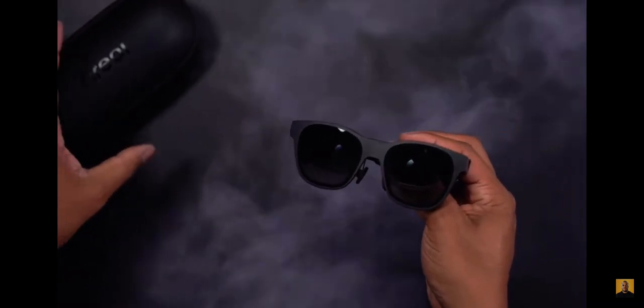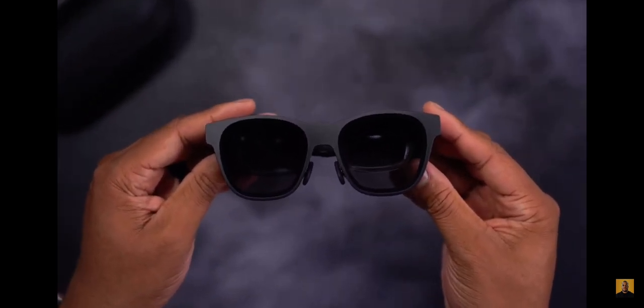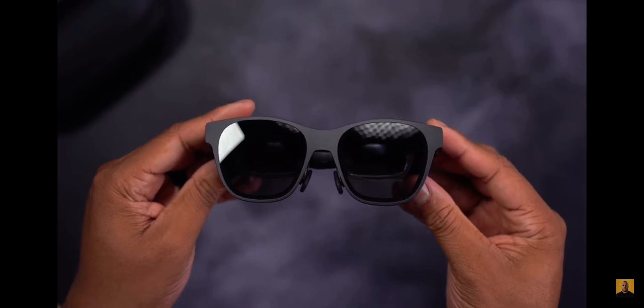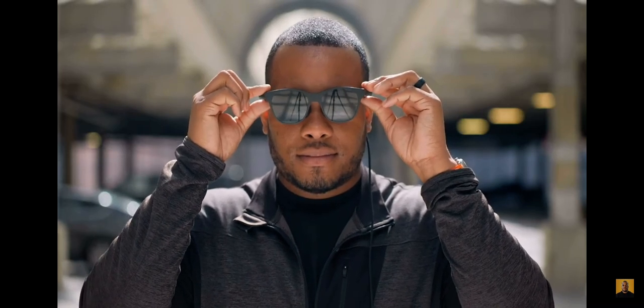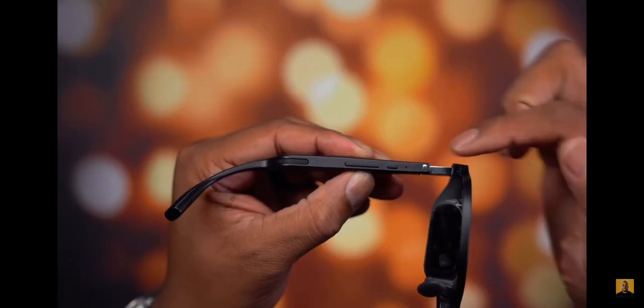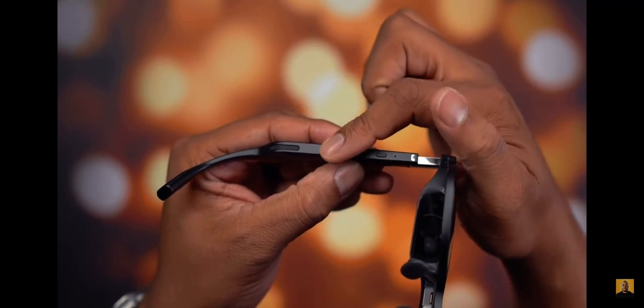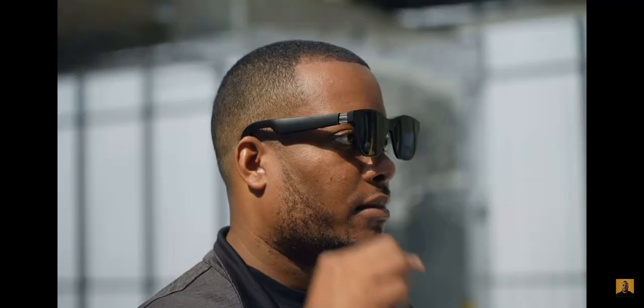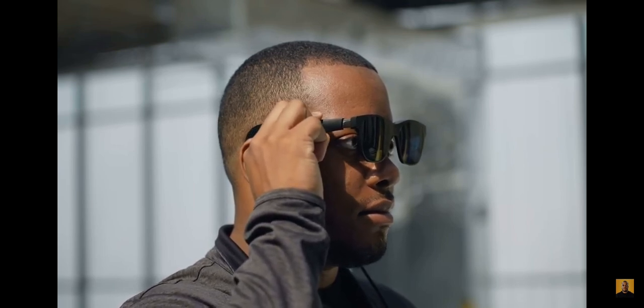The display inside these glasses is an OLED display with a resolution of 3840 by 1080. It gets up to 400 nits of brightness, which is plenty bright for a pair of glasses like this — especially indoors, the brightness will be perfect. You also have controls on the right arm of the glasses to adjust display brightness on the fly, and a power button to turn off the display.